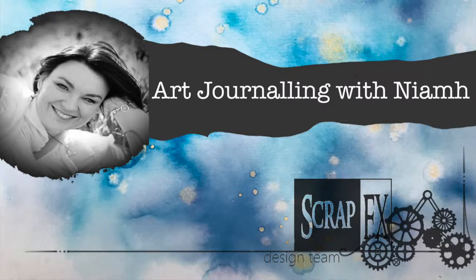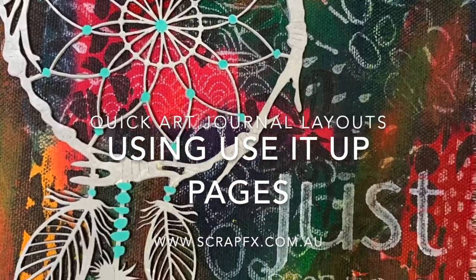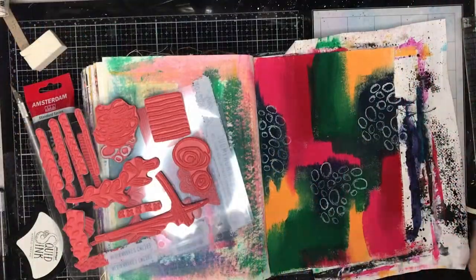Hi, this is Niamh and welcome to my Art Journaling channel. Today I'm going to be using up two pages in my Dina Wakely journal and creating two quick art journal pages.